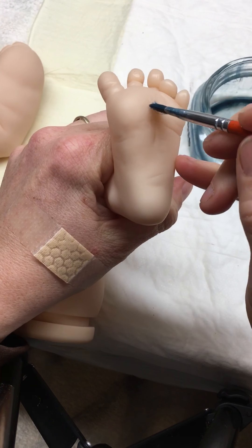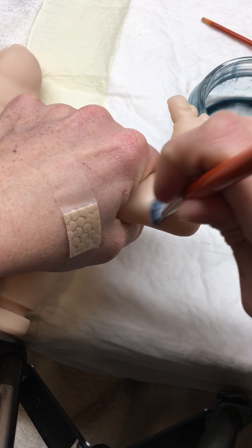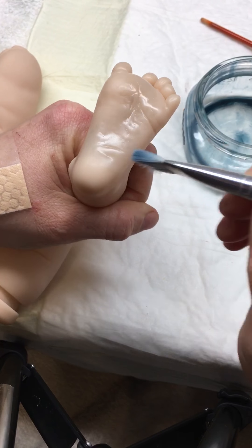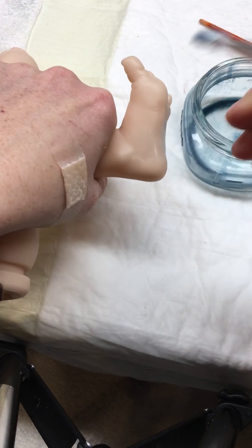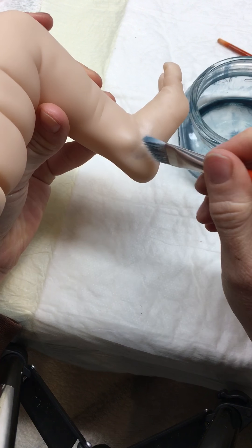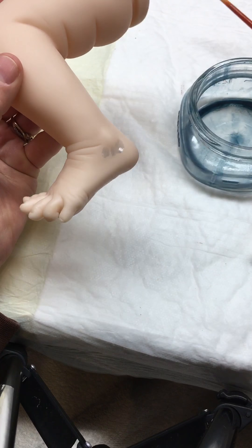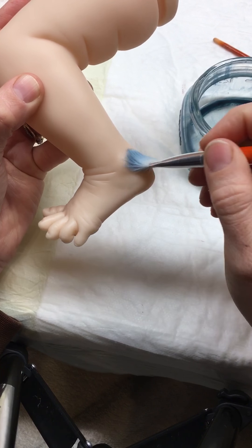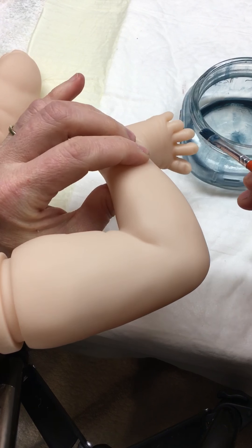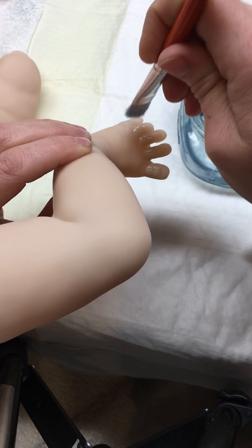Next we're going to do our feet and add the undertones there. Again, blend it in so that you don't see any lines. Let it come up onto the inside of the foot, add just a little bit underneath the ankle bone and then a little bit under the outside of the ankle bone. Then go right across the top of the toes and blend these in well so they don't look like they're going to fall off from lack of circulation.